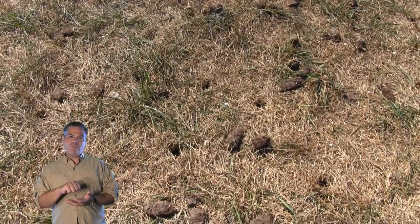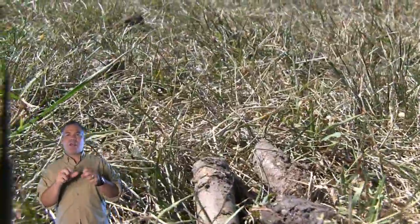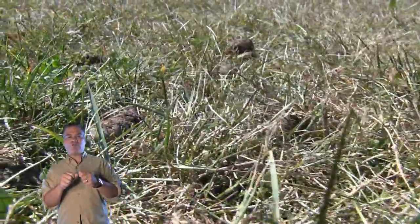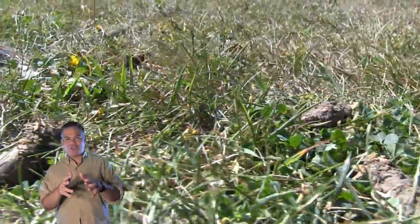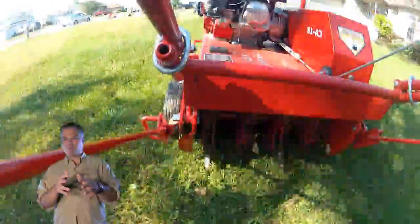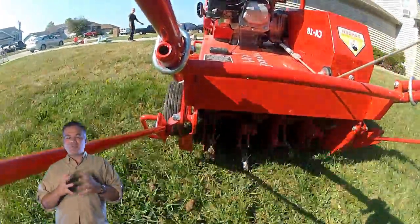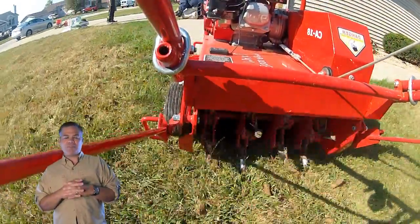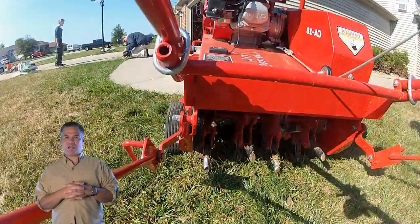By aerating, you're removing cores of soil and allowing grass roots to basically relax. Relaxing like that allows the grass roots to grow deeper and thicker. When I had a bunch of sales reps at the lawn care company years ago, I used to make them repeat it every time: deeper and thicker. That's really the case — we want the lawn to get deeper and thicker roots. Obviously, deeper, thicker roots create a thicker top.